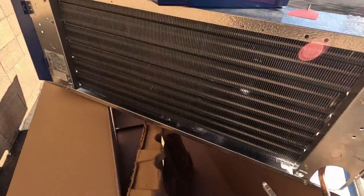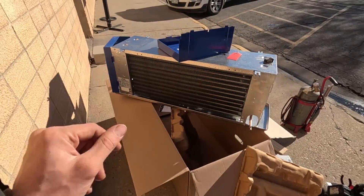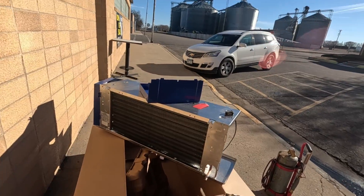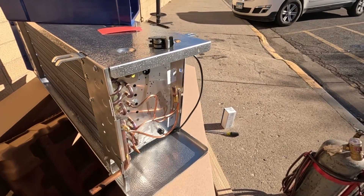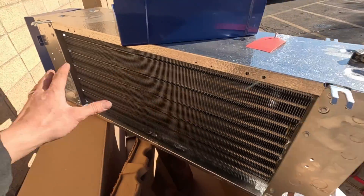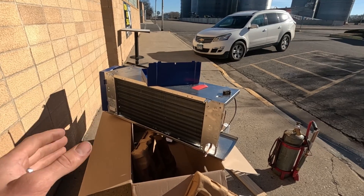Today I'm going to show you how you can use a new evaporator with an old R22 system. This evaporator right here is brand new — it's made by Heatcraft. The walk-in cooler had a couple of really bad leaks: one right on the distributor, which is a brass component that would be difficult to braze without melting down, and a couple of other leaks in the coil. So we decided it was better to just replace the entire evaporator.